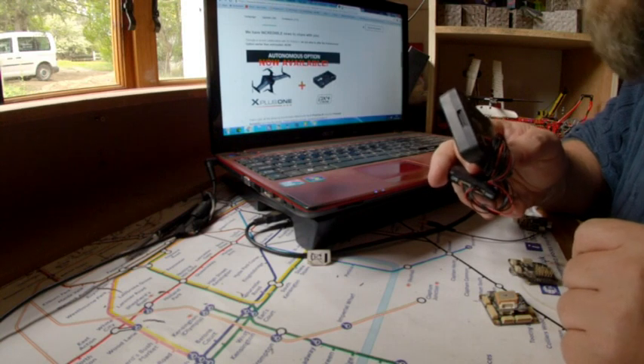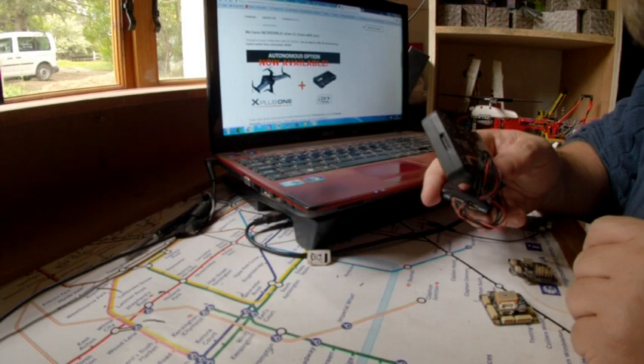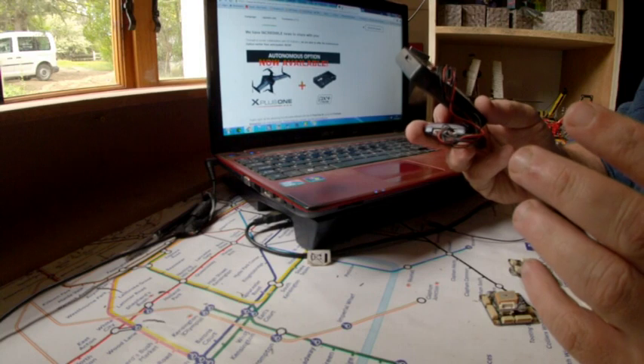I'll sit down later with a piece of paper and probably sketch up and work out just a foam board airframe to see if I can get it to fly, and if it works, I'll post the plans.